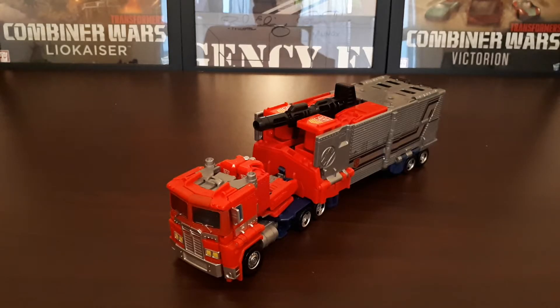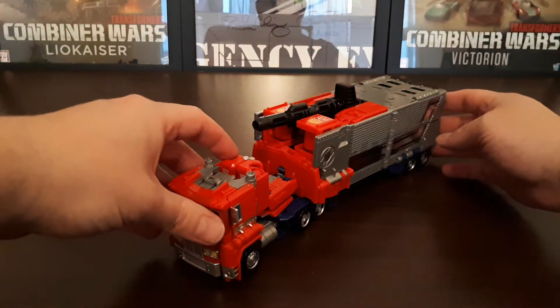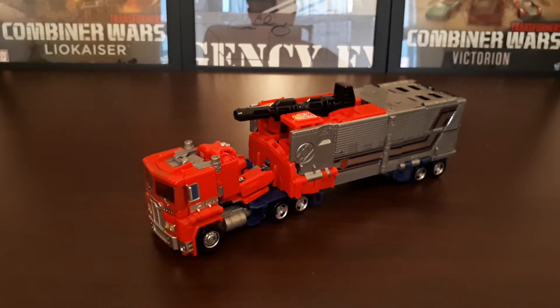In the Japanese continuity, Optimus Prime died yet again in the Headmasters cartoon series, and was then resurrected and brought back to life in a manga called Battlestars. This was meant to be the ultimate version of Optimus Prime. But this is the Generation Selects version of him, and as I said it's a repaint and a retool of the Power of the Primes Optimus Prime, which we got a couple years ago.